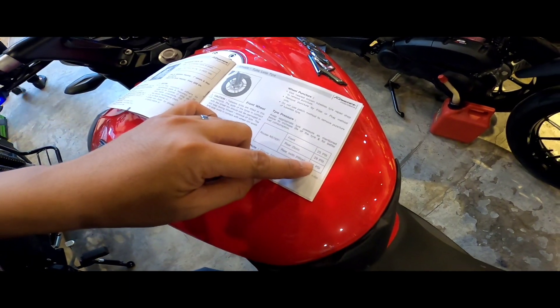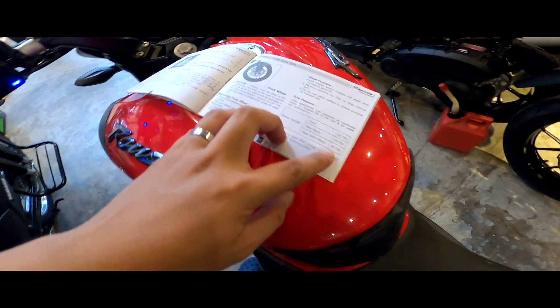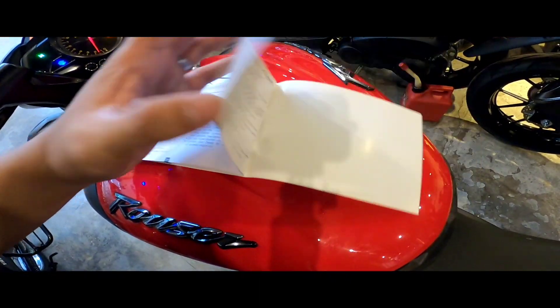PSI: harap 25, likod 28 pag solo, pag may backride 32. Yan yung mga basic na kailangan.